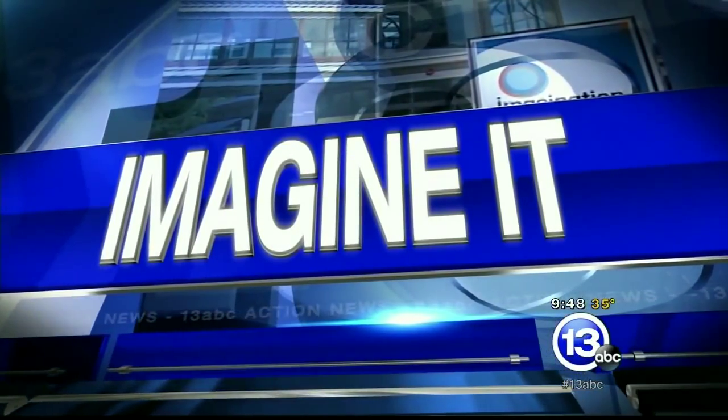It is time to Imagine It! Imagination Station's Chief Scientist Carl Nelson is here and I'm already liking the sound of this one.